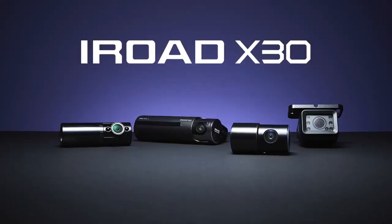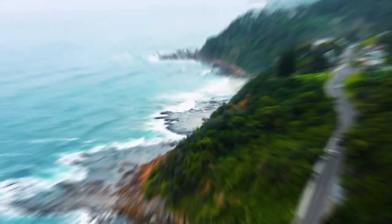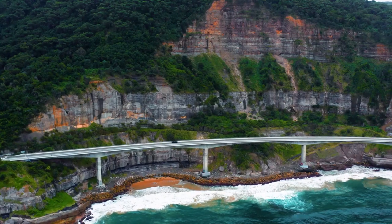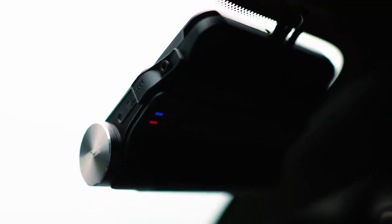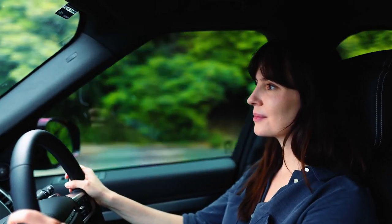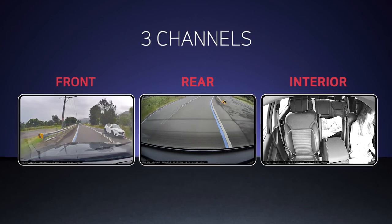Introducing the iRoad X30 Cloud Dash Cam, our latest innovation. The 2K resolution X30 takes car security to new heights, with front, rear and inside views, your vehicle is covered more than ever.